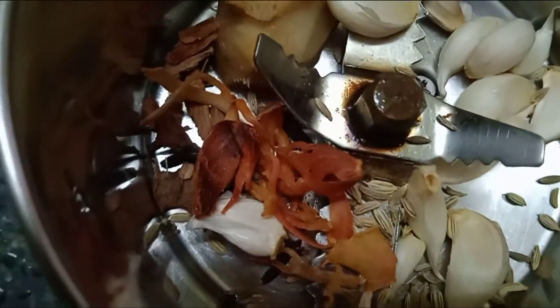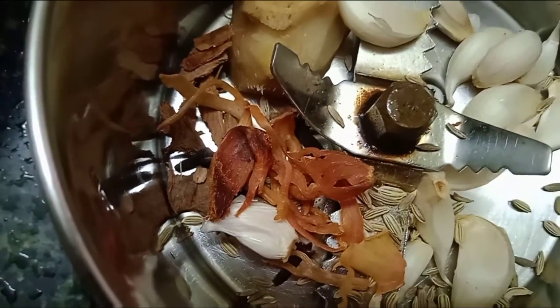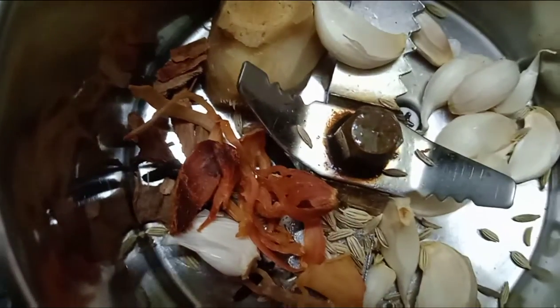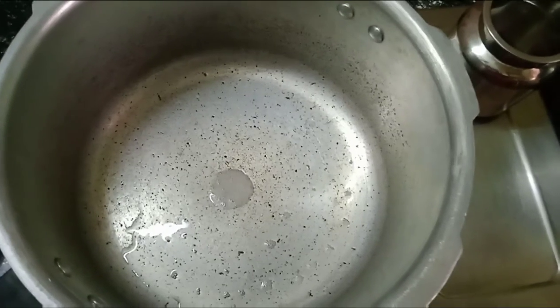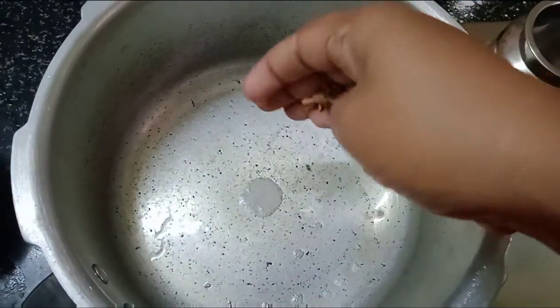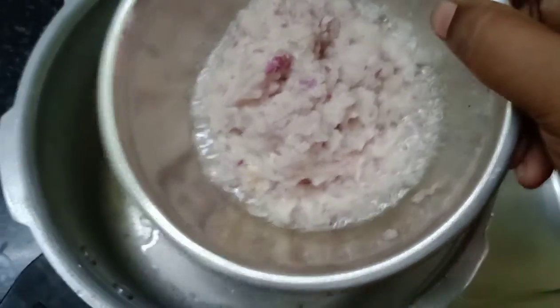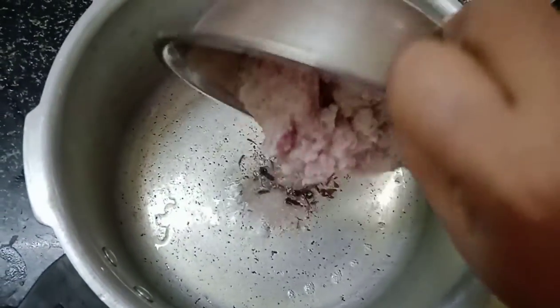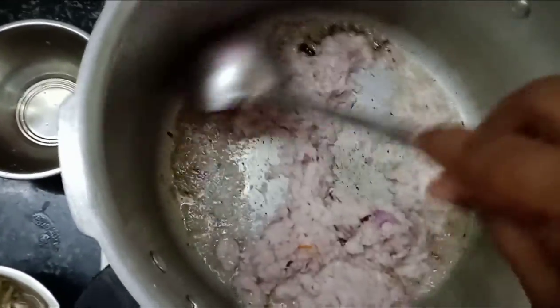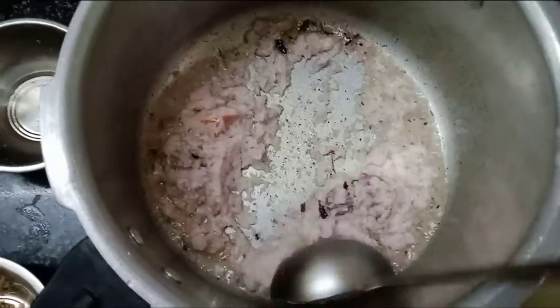4 crambu, and put it in a Jadipatthri. 4 crambu, put it in the mix.